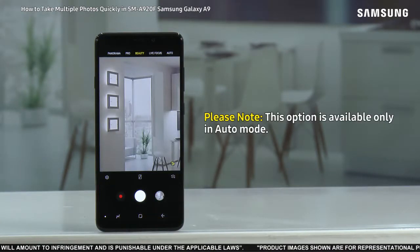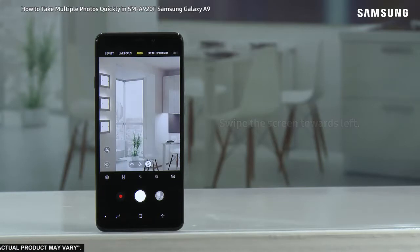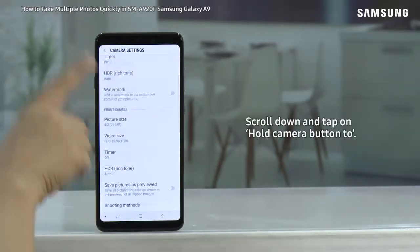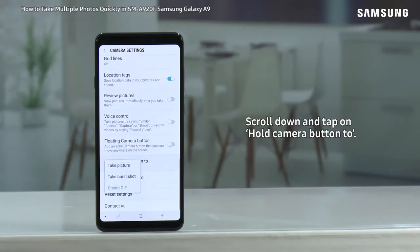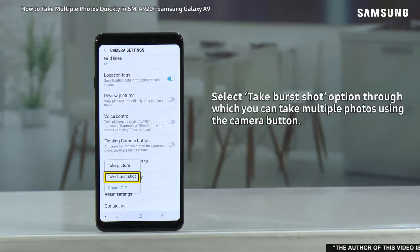Please note this option is available only in auto mode. Swipe the screen towards the left, tap on settings, scroll down and tap on 'Hold camera button'.